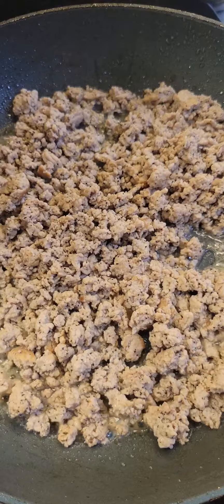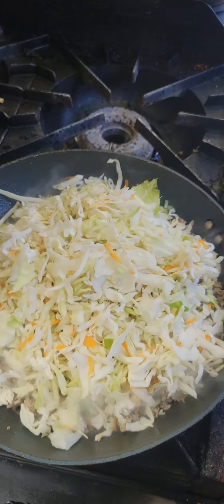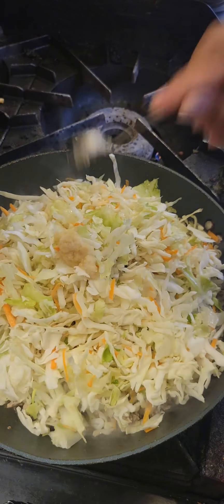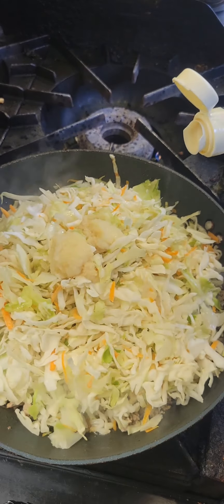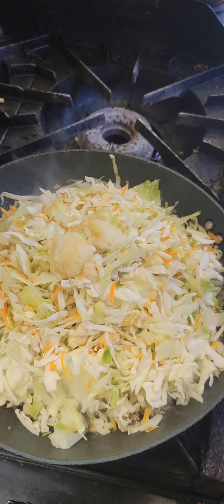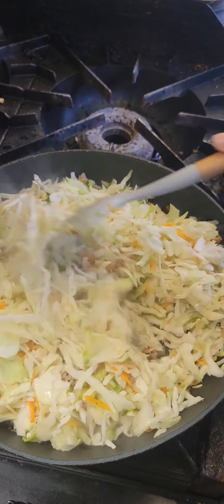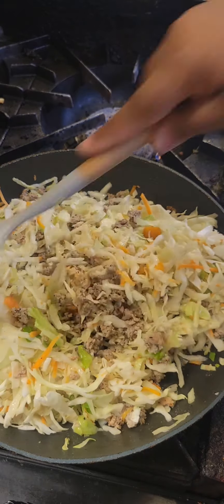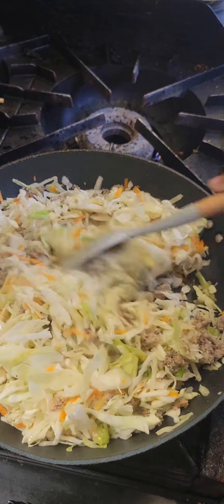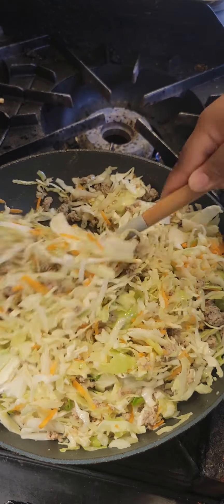Once our ground turkey is done, I'm going to add in my two bags of coleslaw mix, then I'm going to add in two teaspoons of minced garlic, two teaspoons of minced ginger, and about one teaspoon of that sesame oil. I'm going to give all of this a good mix and allow it to continue to cook, but we're only going to cook the mixture for about three minutes. I like a little bit of crunch to mine, so I don't want to cook the cabbage too long — I want it to still have a nice little bite to it.